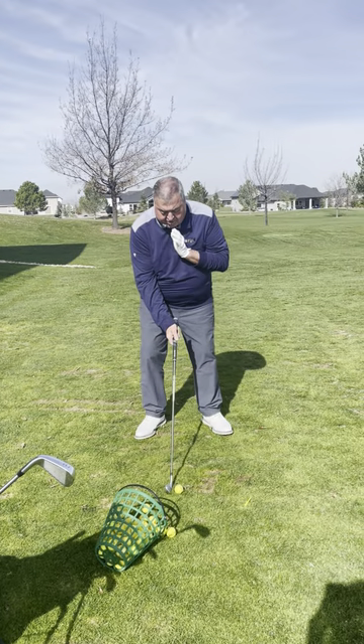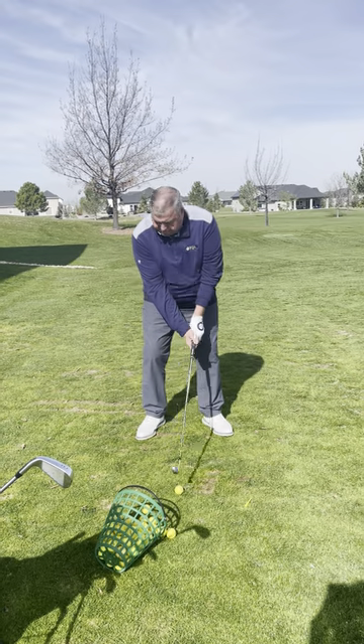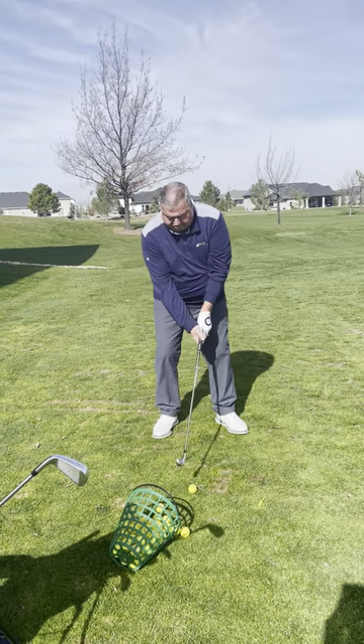Set up with a 7-iron right off the left part of my chin. I'm going to drive through the golf ball. I'm going to check to make sure I keep that left wrist flat.